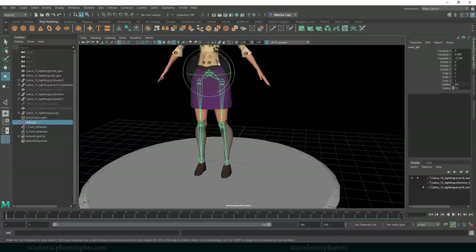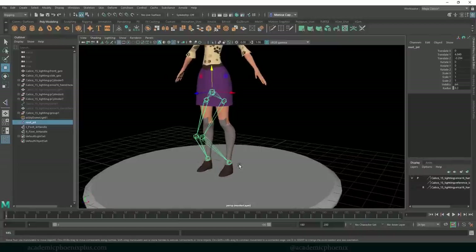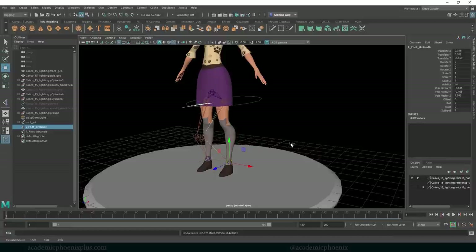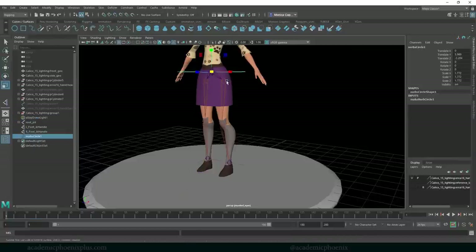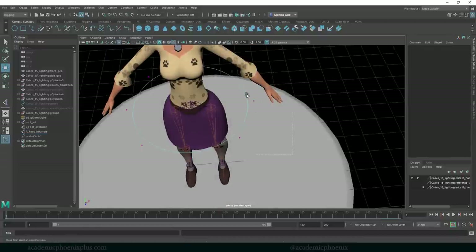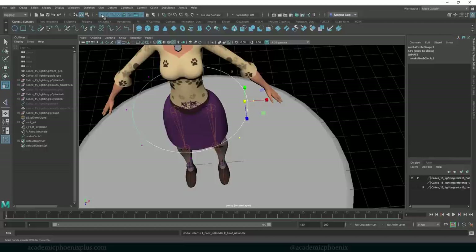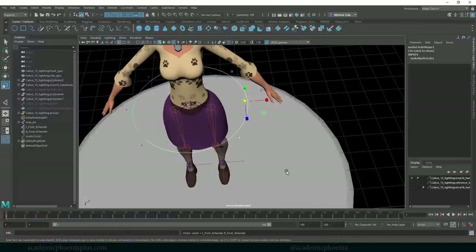Now I can grab the root joint and get her to bend her knees. But the knees are bending in a weird direction, so I need controllers for that. I also don't want animators grabbing IK handles directly — that's a really bad idea. So let's create some controllers. I'll grab a circle and create one around her body. I use V middle-mouse to snap it in place. There's a handy tool at the top to toggle selection of IK handles, bones, or controllers — I'll turn off IK handles and joints so I can select curves easily.